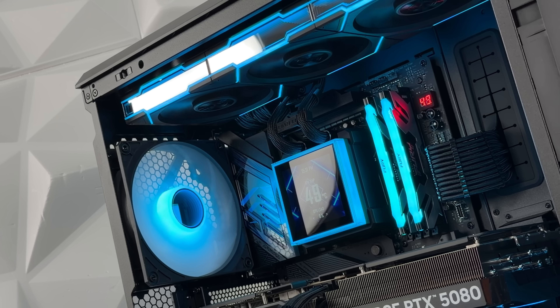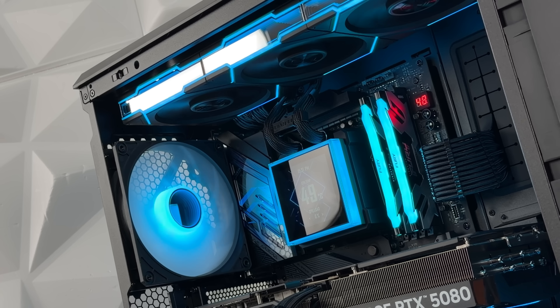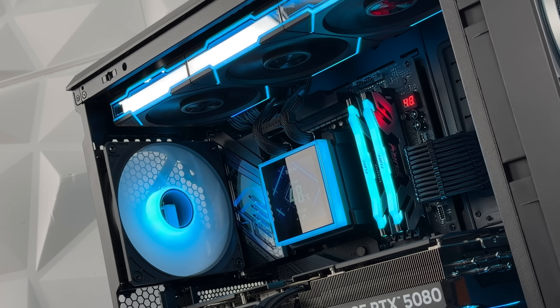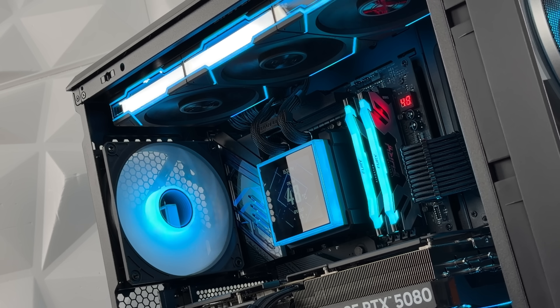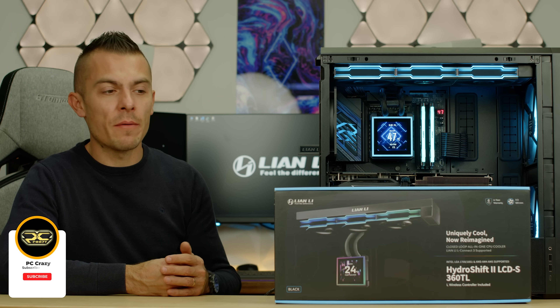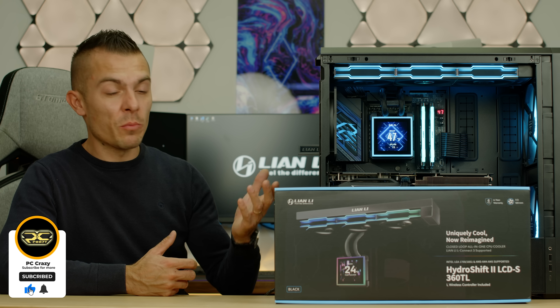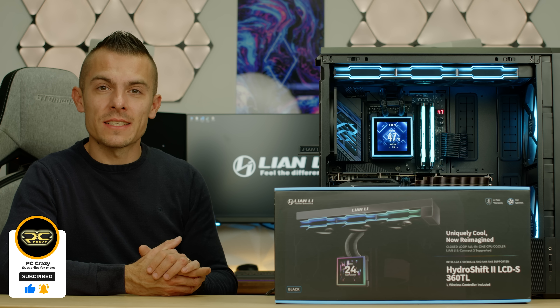Thumbs up to Lian Li for the HydroShift 2 LCD S 360 TL. Links are in the description so you can check prices and any details I may have skipped. If you're new to the channel, don't forget to subscribe for future content, hit like and the notification bell — thanks for watching, see you next time!